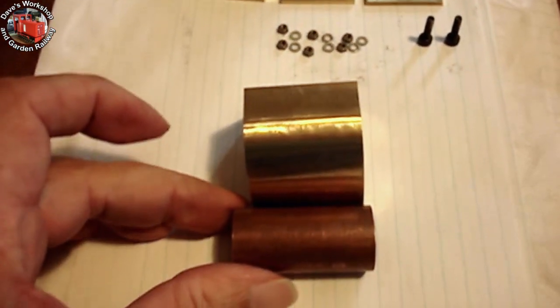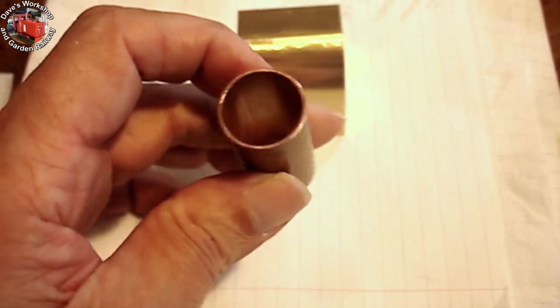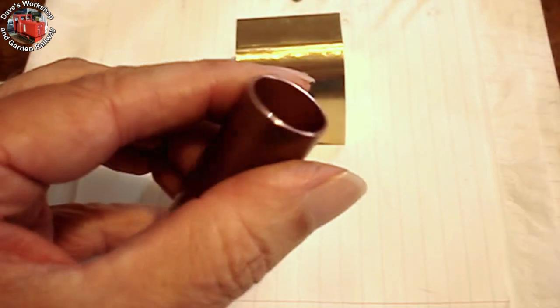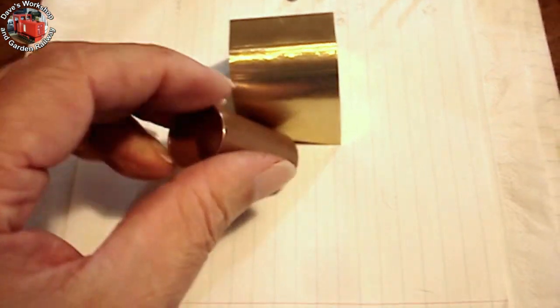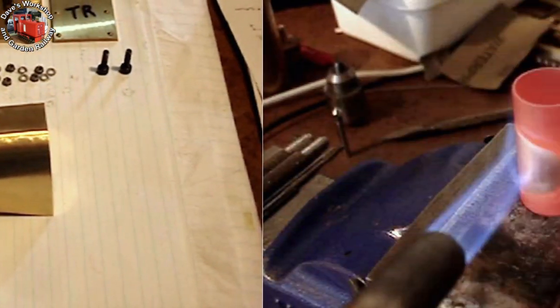The copper pipe is longer than the bore. I annealed the copper to make it as soft as possible and to enable it to be distorted in the three-jaw chuck to better fit the mandrel, as it was a bit too loose. The copper was glued to the mandrel with ordinary super glue.